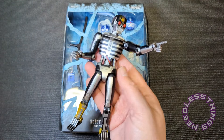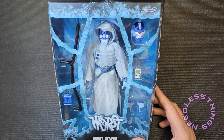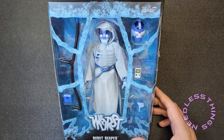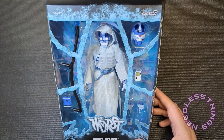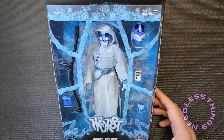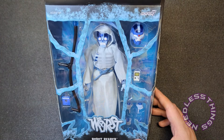You may have seen my review for the regular colorway of Robot Reaper — please check it out if you haven't. As I explained during the Black Falcon review, Super 7 had a sale where everything in stock was 23% off with free shipping. I've been collecting the ReAction figures of The Worst but just haven't had the budget for the Ultimates. The price was right so I pulled the trigger, and Black Falcon is awesome — go watch that review.